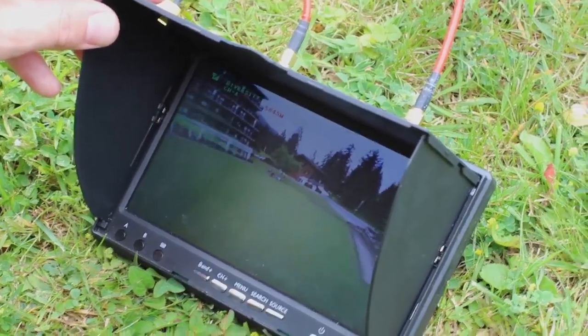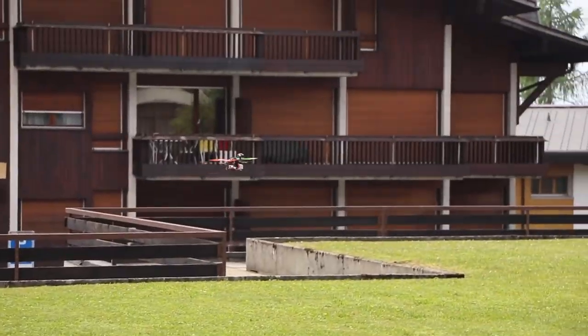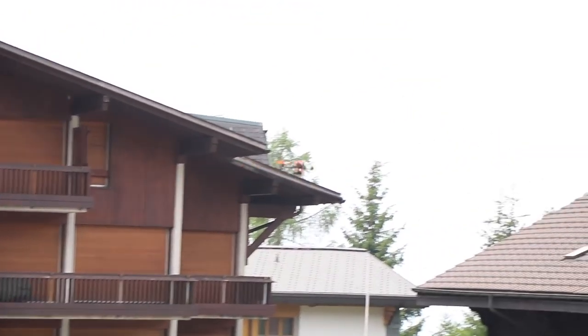Today we have a fully working prototype. Right now we are in discussion with drone companies, and this product will be sold alongside the drone and a video game. So you will have everything you need to fly in just a few seconds.